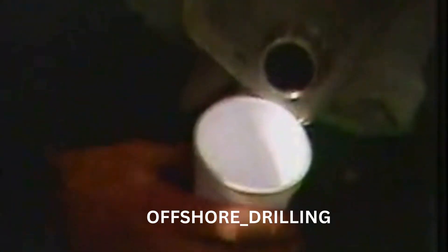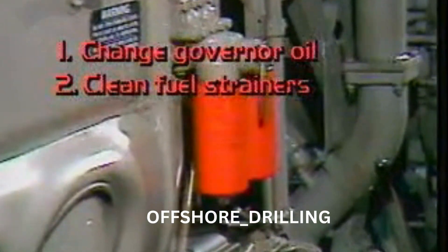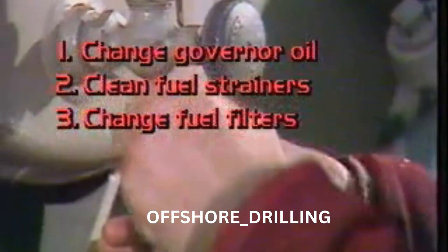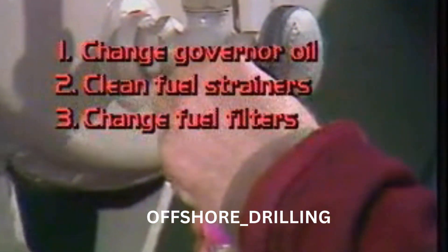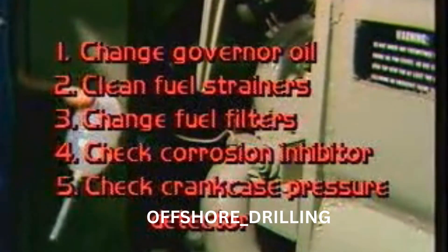First is to change the governor oil. Next is to clean the fuel strainers and change the fuel filters. Another need is to check the engine coolant inhibitor concentration. Last is checking the working order of the crankcase pressure detector. An easy job.